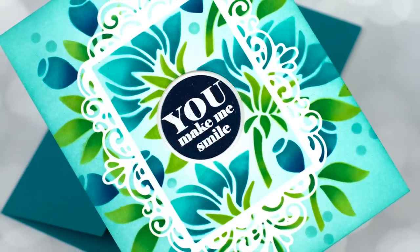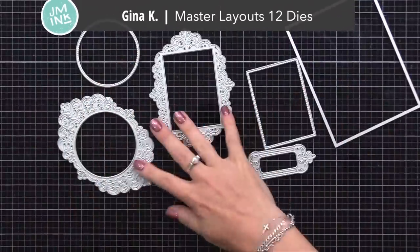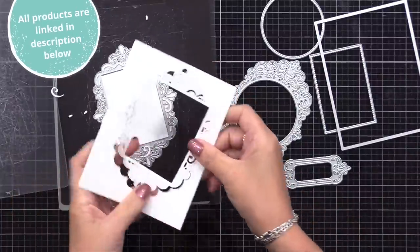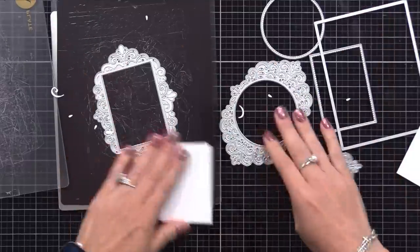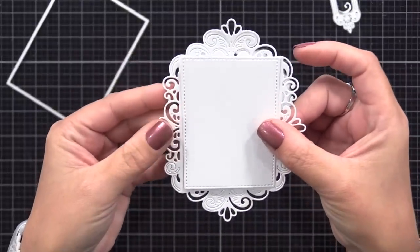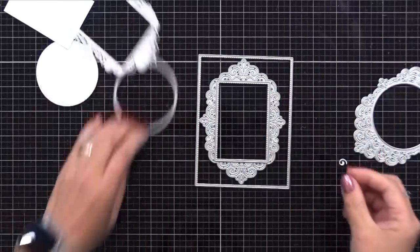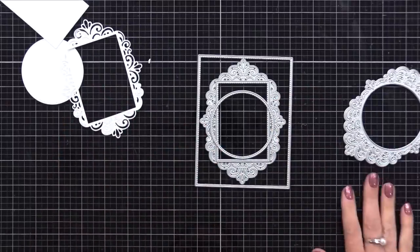Believe it or not, this is super smooth and gives the look of dimension thanks to masking. I will be using the newest Gina K Designs Master Layouts die set — it's number 12. I love her master layouts because there are lots of great, useful, helpful layering dies. You'll see me use a couple other master layout sets later in this video. This one has two large ornate frames and dies that create layering pieces to go in the center of them, with so many ways you can use this. You can see how putting these layering dies together can really form a great card front with lots of layers and a focal point at the center.